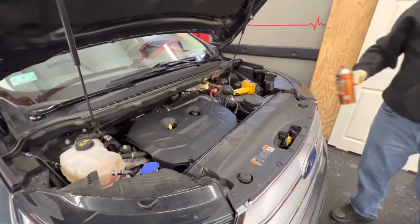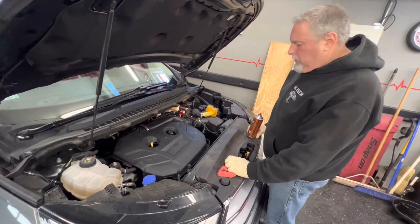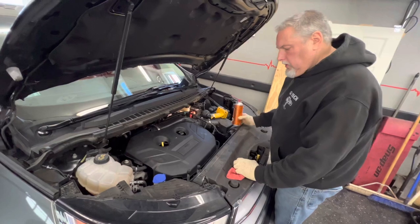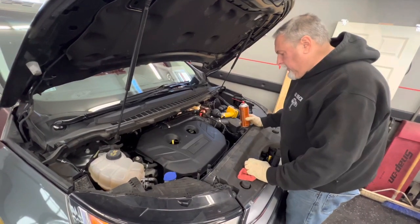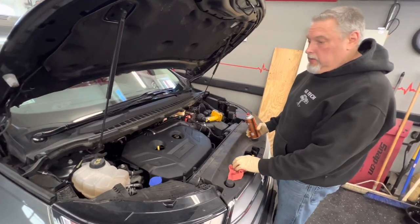Our oil level is full. We've checked all our fluids and belts. Is there power steering fluid on this, Steve? I didn't see it — it's got electric steering, so there's no power steering reservoir on this. That's getting pretty popular.